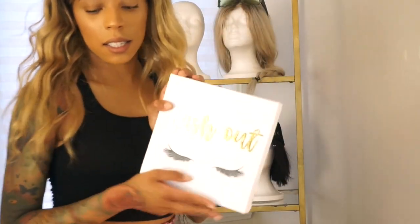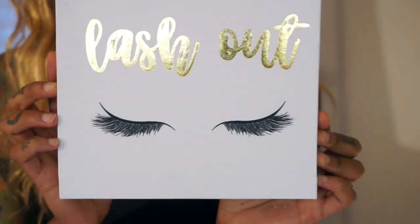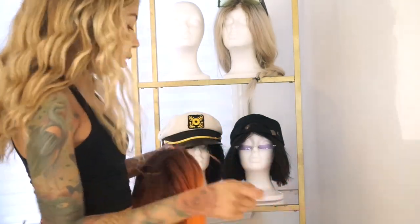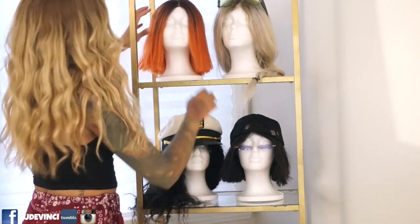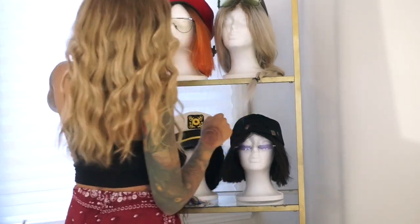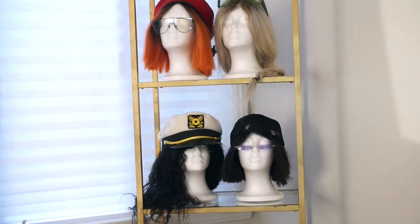We've got this from Marshalls or Target — it says 'lash out.' I'm thinking about either wrapping this with some kind of lights or fake flowers — you're going to have to tune in to see what we do. We don't have any color in here so we cut her like this. And this is a great way to hold your sunglasses. I'm digging that — let's see what else we could do.